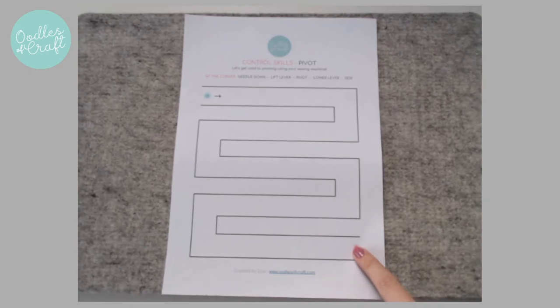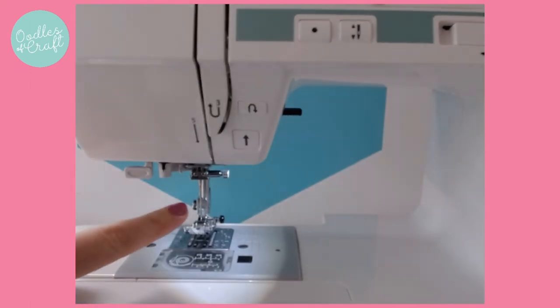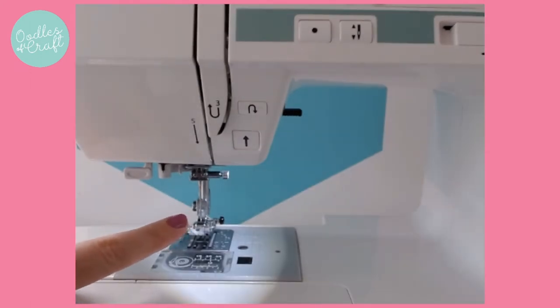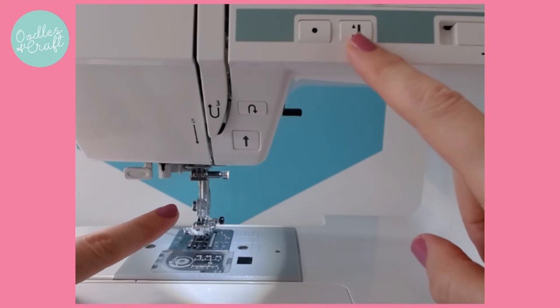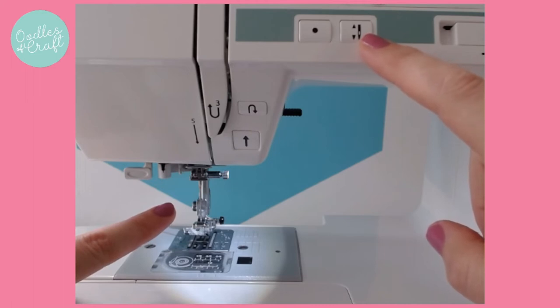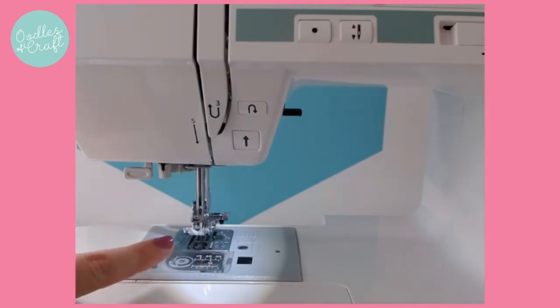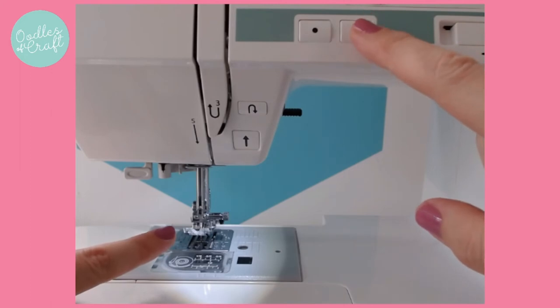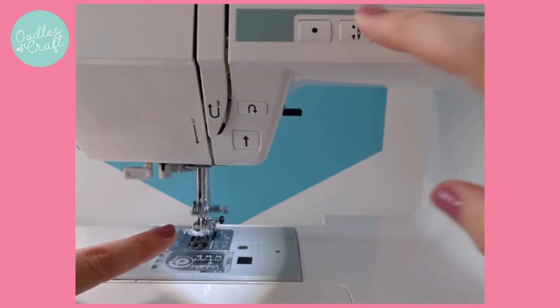Let me show you on your machine how that will look. Depending on your machine, there are two potential ways you can put your needle up and down. If I press this button here on my electric machine - it's got an up-down arrow and an image of a needle - that is your needle up and down button. So if I press it once, my needle goes down. If my needle is down and I press it, it will go back up again. So when I press it and it's up, it will go down. If it's down and I press it, it will go up.